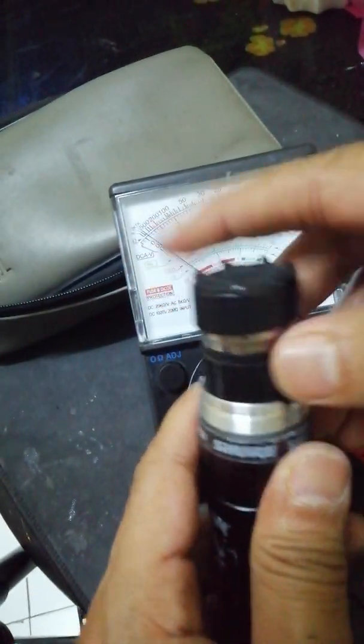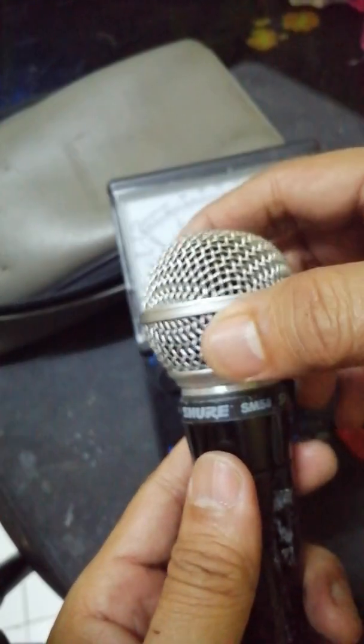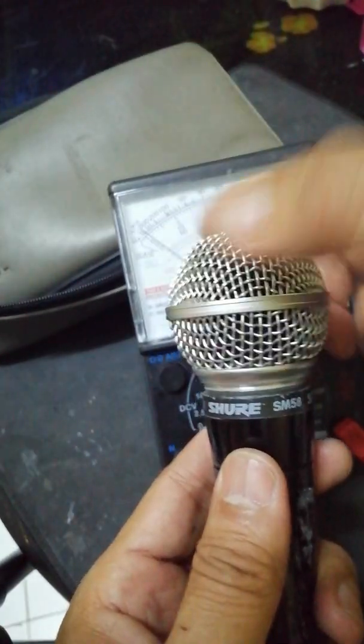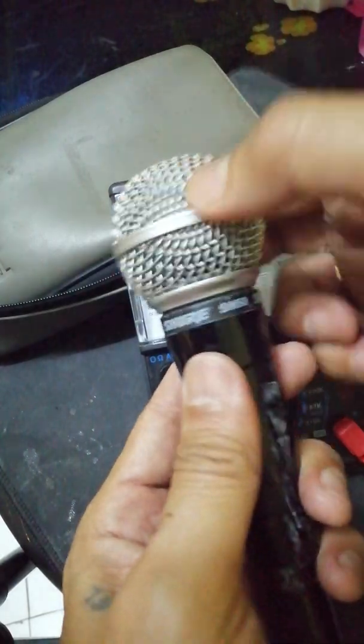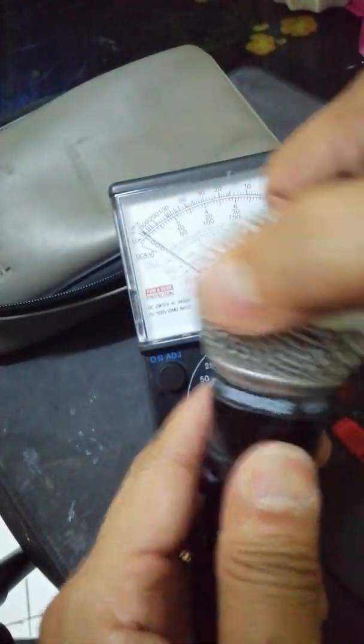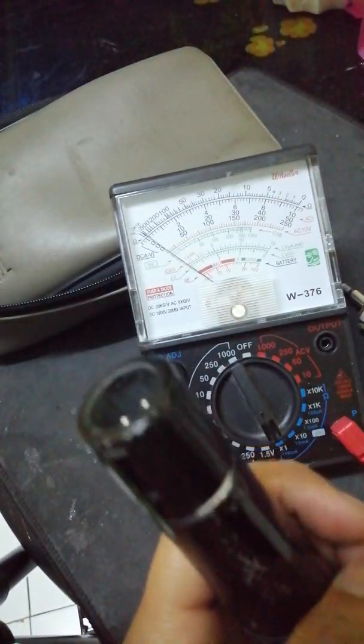Now putting this inside, assembled like this — fit — and this is the head, or the voice coil, of the microphone. Put the head in, and now the microphone is ready to be tested. We can check it now.